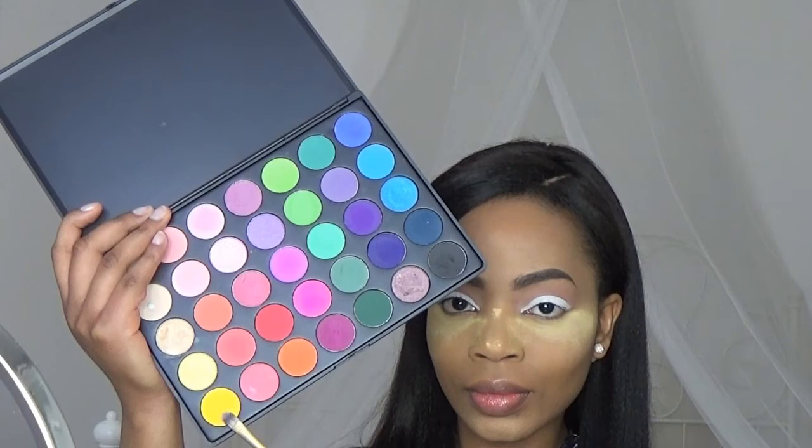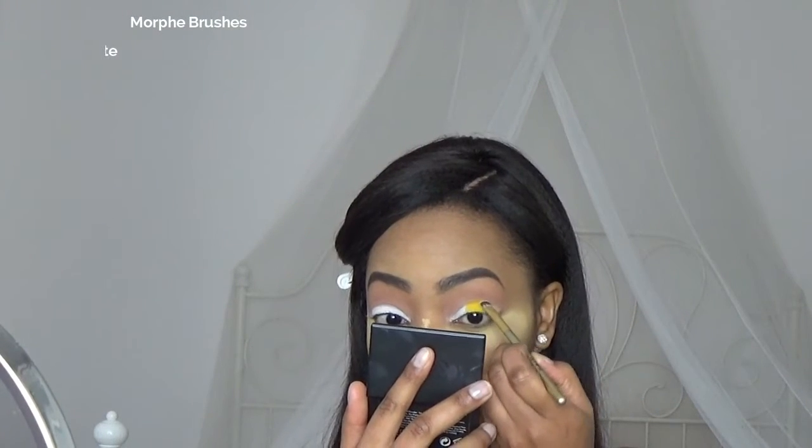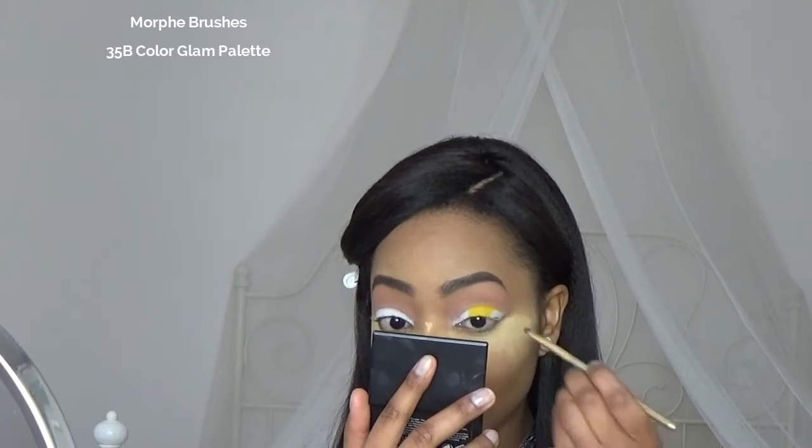I'm going to bring in my 35B Color Glam Palette — it's one of my favorites. You have every single color to make a nice bright summer look. First I'm gonna apply this yellow shade in the middle of my lid. You want to pack it on and don't wipe, because you don't want the creamy base to move.